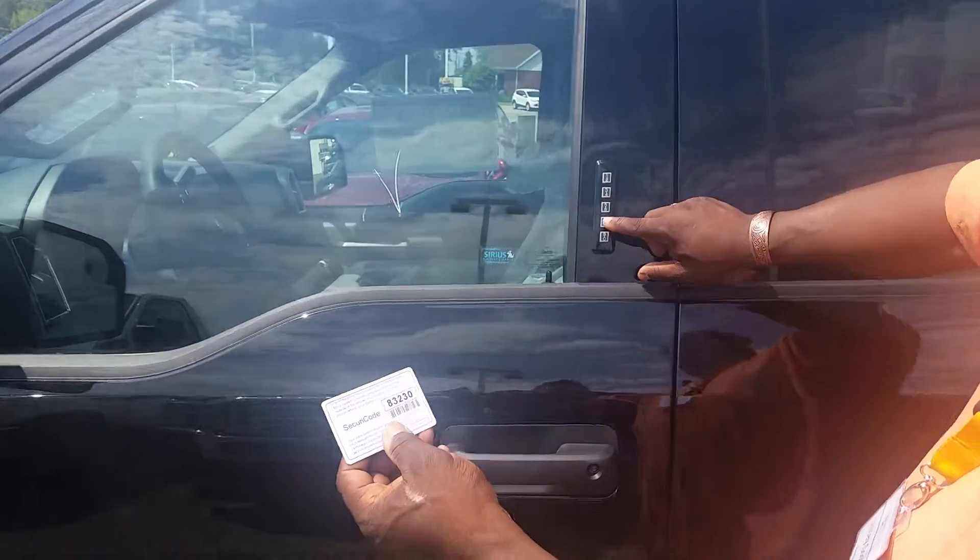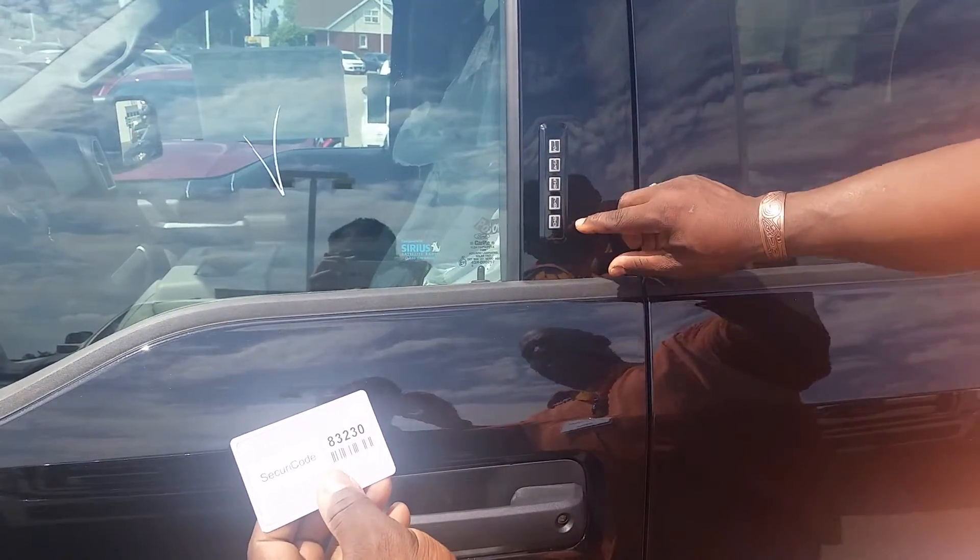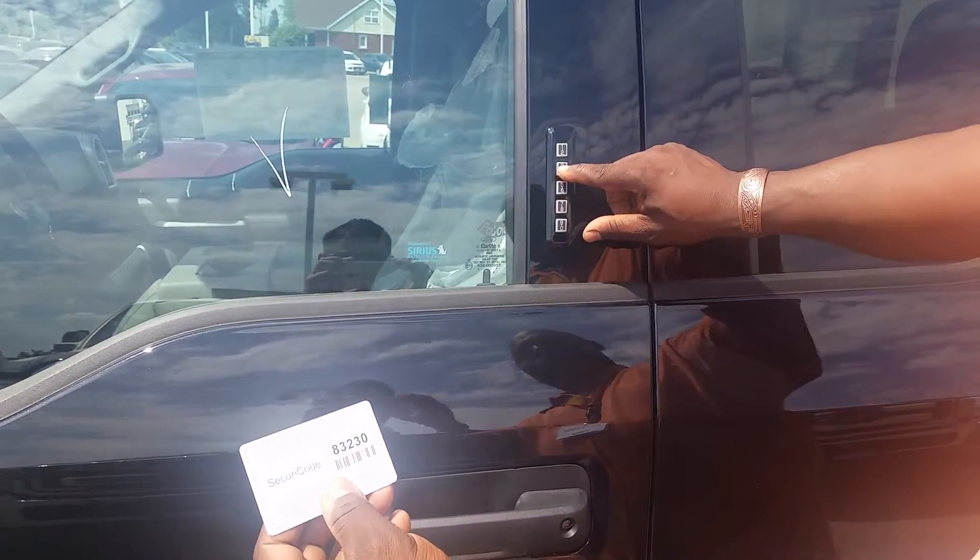So first off, what I do — I go eight, three, two, three, zero. That's the factory key code you enter to get into programming mode.